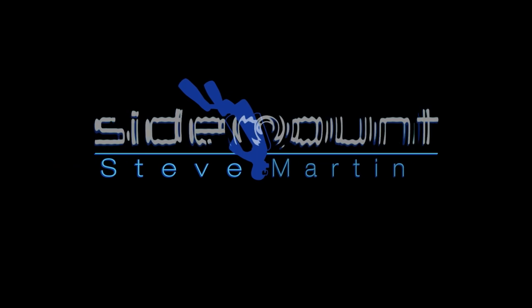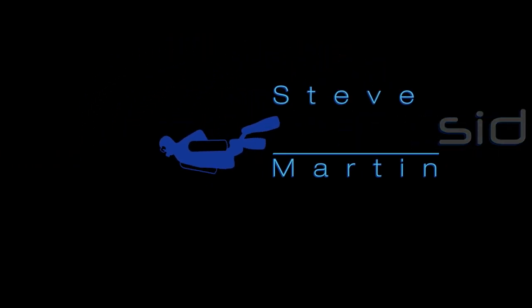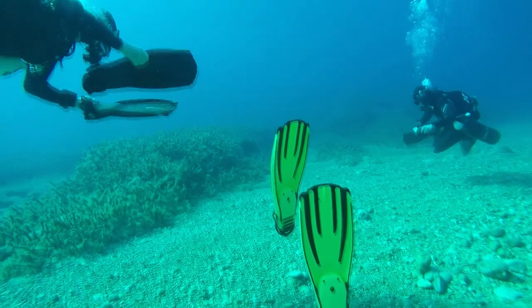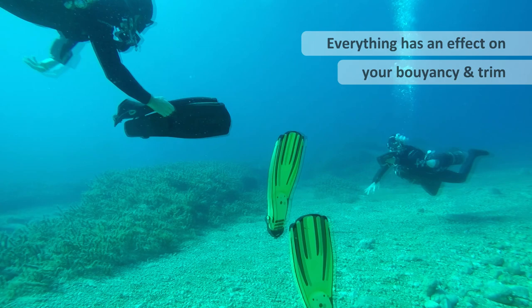Hi everyone, it's Steve Martin from Sidemounting.com. This video I think you'll find really interesting. I hope it will educate a lot of divers. The reason I'm making this video is to raise awareness about how different equipment performs on your body.